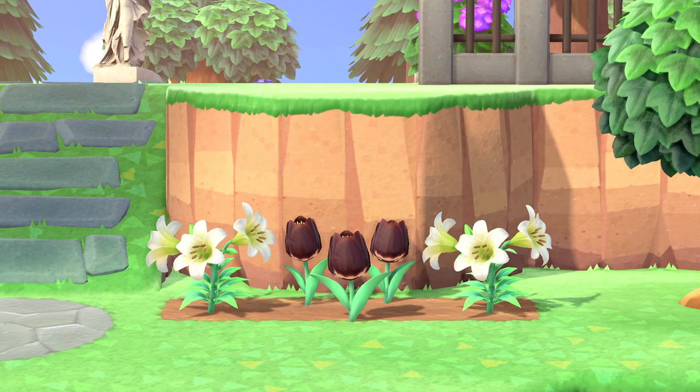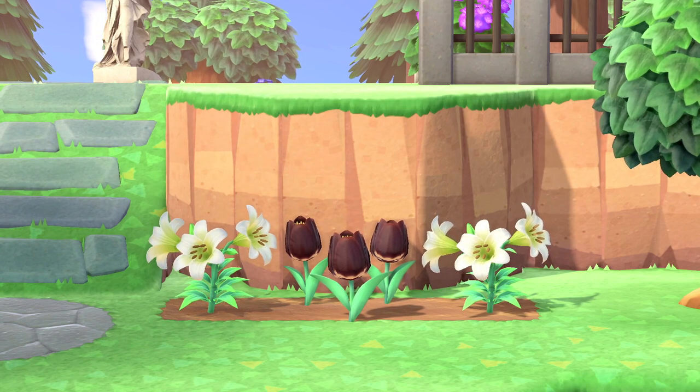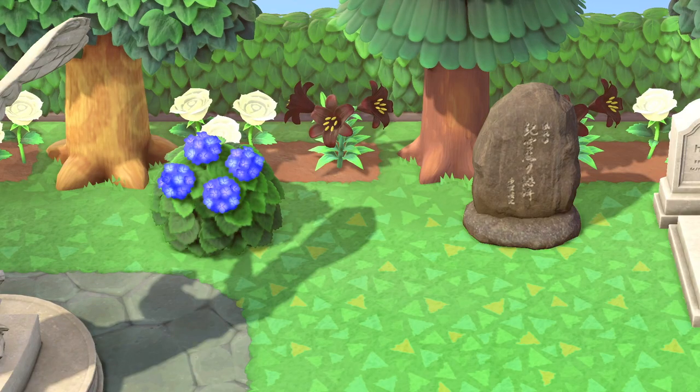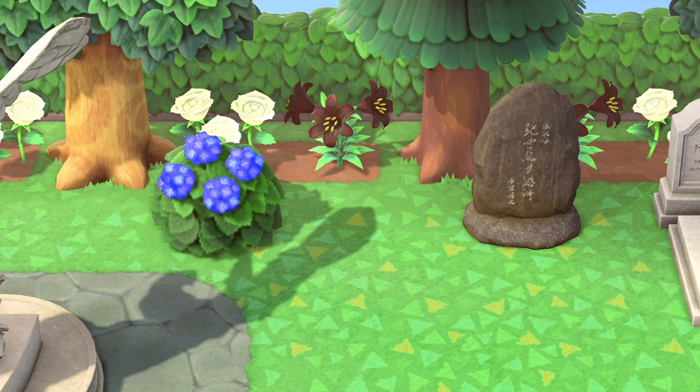Before we begin, I want to first go over all the DIYs and furniture items needed to decorate around your cemetery. Of course, you can always switch some items out or add different pieces of furniture to add your own flair to the arrangement.